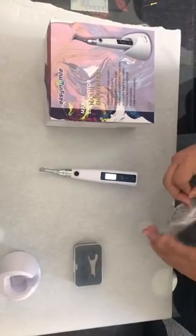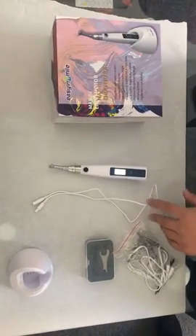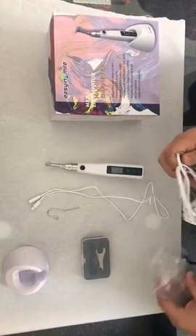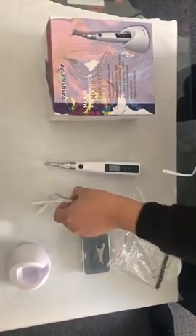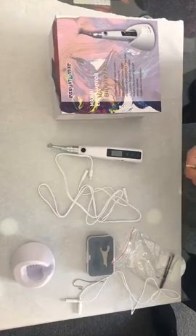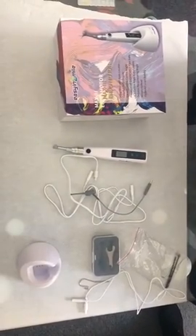We actually have two cables. One is used together with the Apex locator and Indomoto together, and you only need a hook so you can use together with Apex. Another one is a separate cable which you have to use with Apex or Kilo function — an autoclavable cable together with Apex or Kilo function.